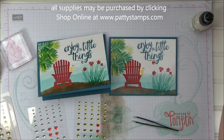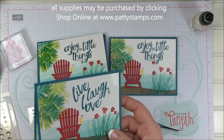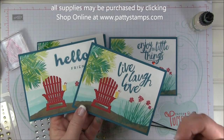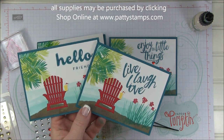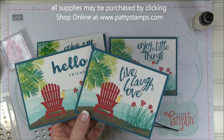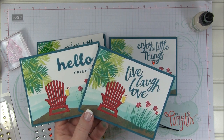All of these supplies are available at pattystamps.com — I'd love to help you place an order. You can look below this video either on my blog or on YouTube to get more ordering information. Thanks so much for joining me today — see you again soon!